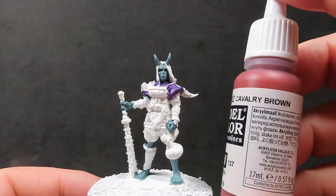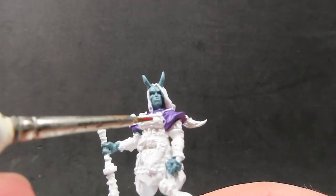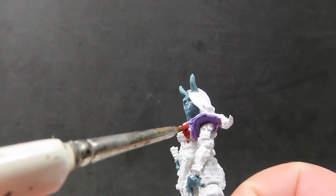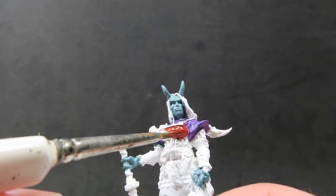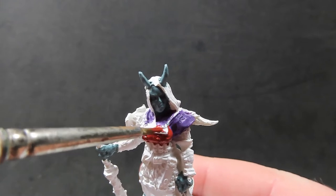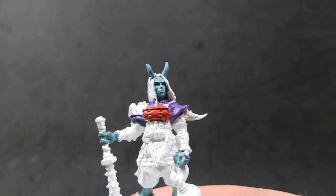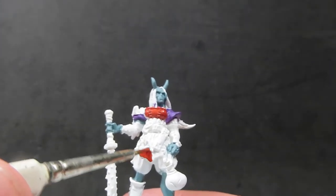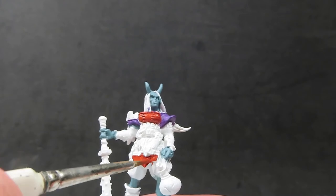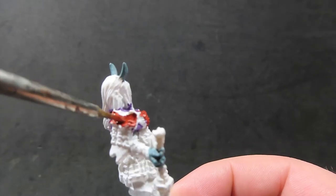Now we're going to come in with some cavalry brown, which is a nice reddish brown color, and we're going to use that for the majority of her armor — the leather parts rather than the small metal plates and chain mail. I've also looked up some real samurai style armor for inspiration, and one that really stood out was a very reddish brown with some black trim, so I'm going to copy that for my female oni here.